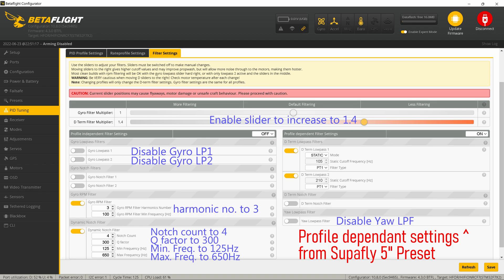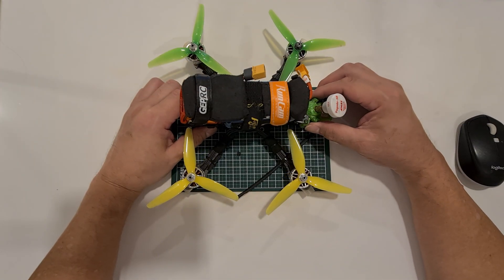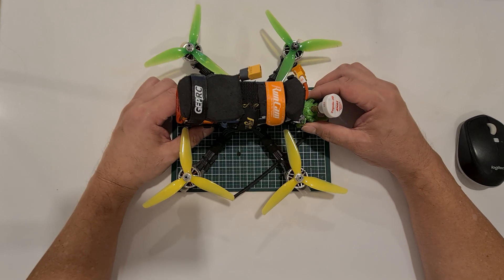For the filters, I enabled the D-term multiplier by turning on the switch on the right and sliding it up to 1.4. Since it's a clean build, I disabled gyro low pass 1 and low pass 2 — the motors are not hot, just warm. I set the harmonic notch number to 3 instead of 1, and for the profile-independent filter I set notch count to 4, Q to 300, minimum frequency to 125 Hz, and maximum frequency to 650 Hz. For the yaw profile-dependent filter, I disabled the yaw low pass filter. Those are all the changes — what you saw in the flight today is exactly these settings. Do subscribe, give it a thumbs up, and share this video. Have a nice day, bye!